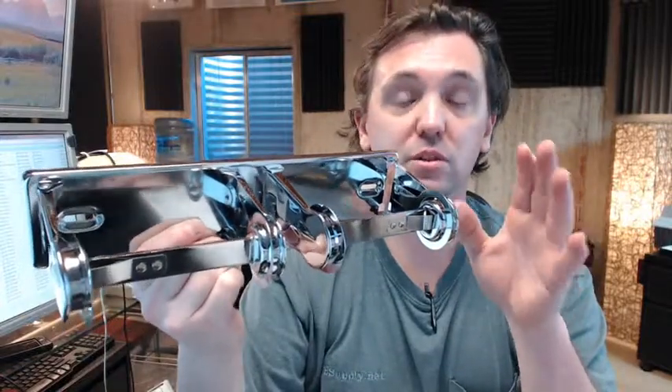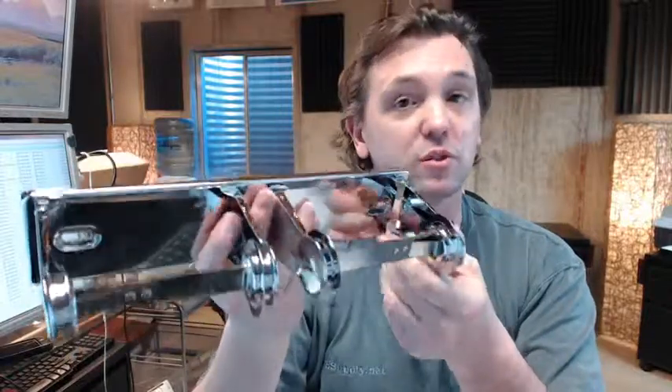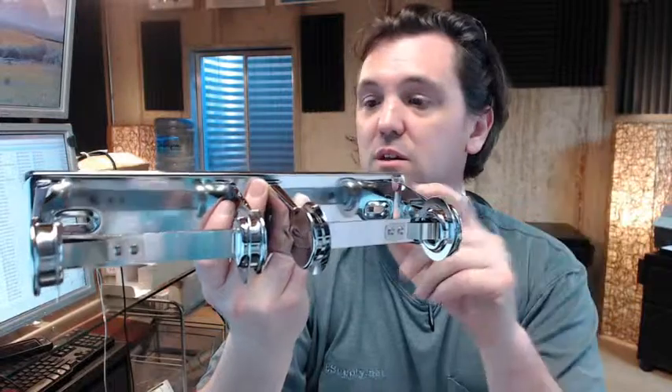But dollar for dollar, this is a low cost double roll toilet paper dispenser that we see very commonly in employee restrooms of small retail spaces — those sorts of situations where you don't really expect any vandalism at all.